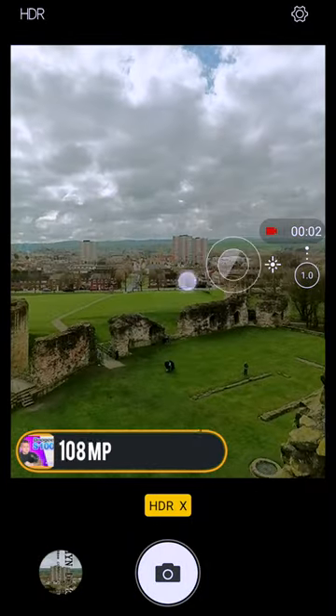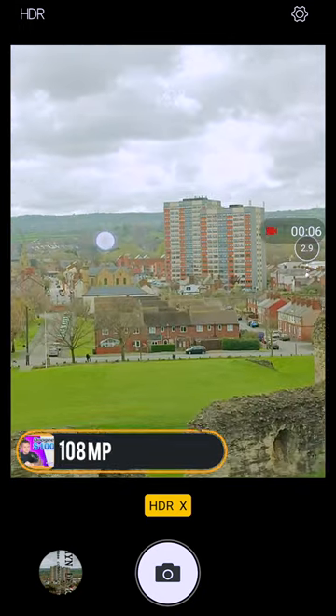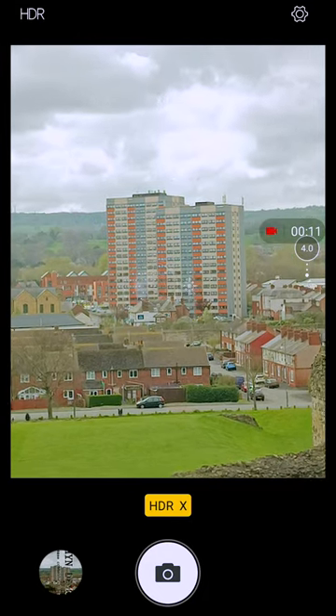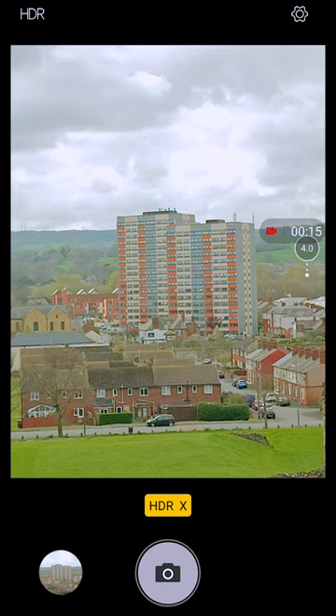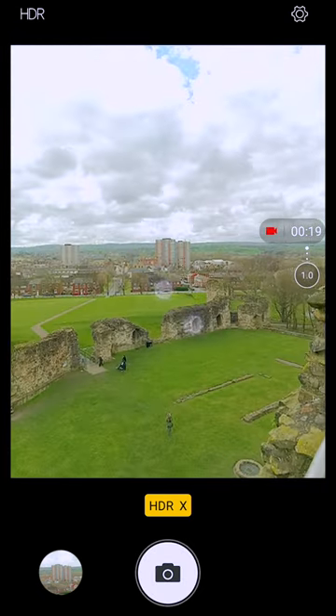The main camera has a large sensor with 108 megapixels, but its performance is definitely a mixed bag. On the other hand, it has a lot of potential. The sensor is huge and it uses pixel binning to combine 9 pixels into one for better low light performance. But the software just doesn't seem to be properly optimized.